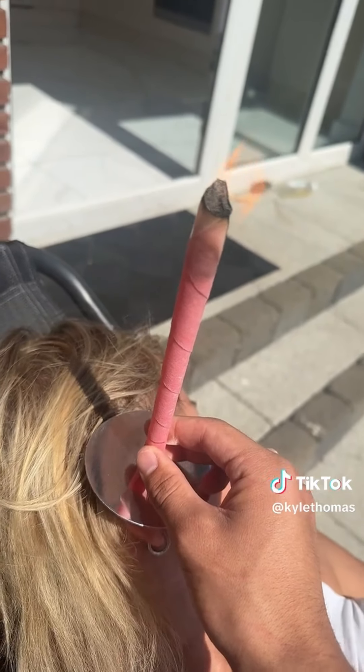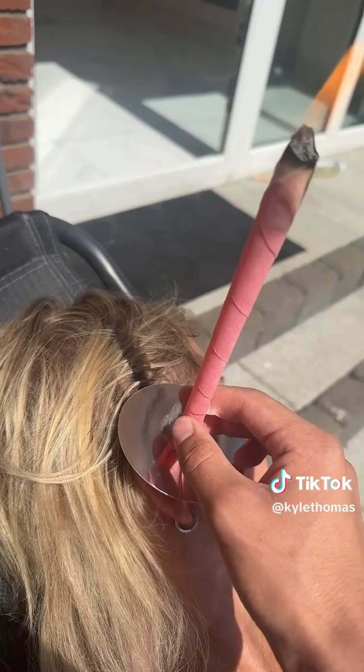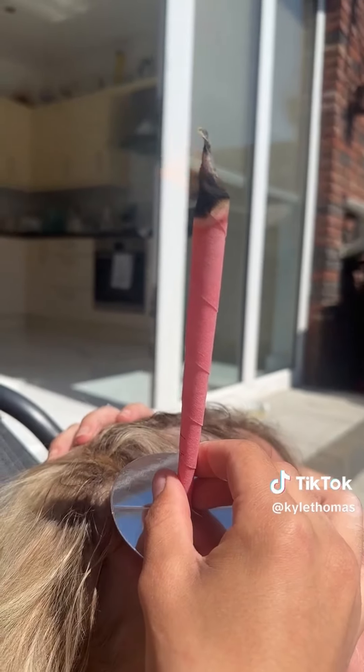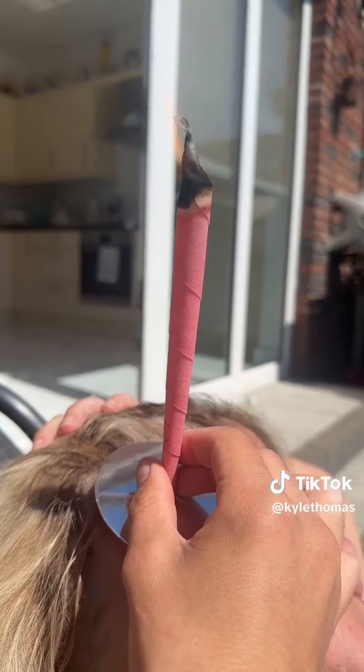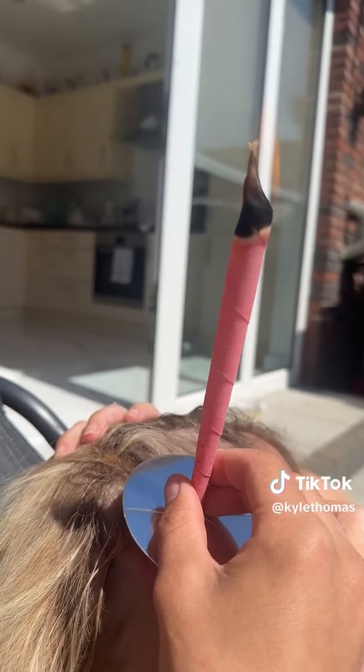I've now got the earwax candle in my mum's ear and I'm just going to hold it here until it burns down to about here. When using these, please be careful. The candle takes quite a while to burn, so I'm going to let my mum hold this until it's burnt out, and then I'll be back with a part two to see how much wax she actually has.